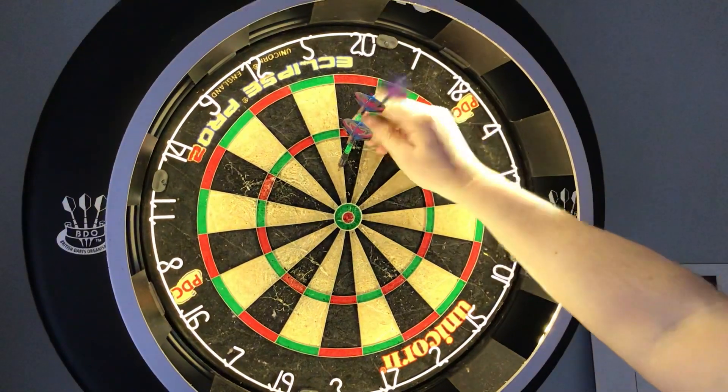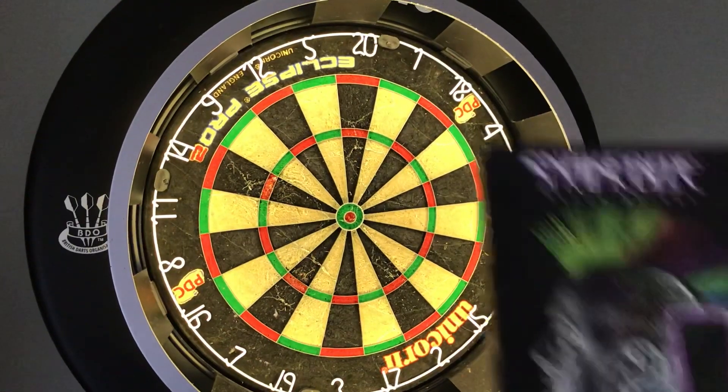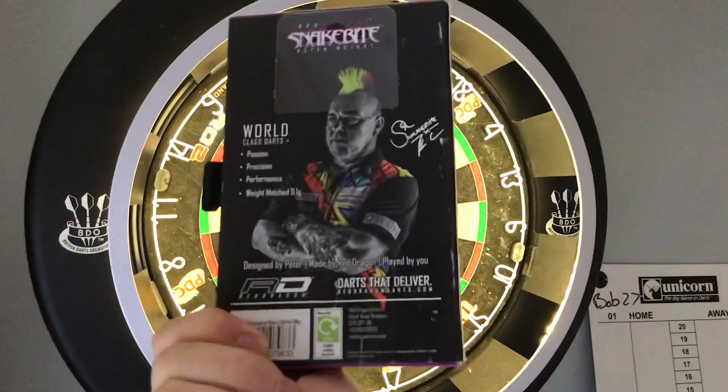125! Definitely worth looking into, definitely think about purchasing — I'm glad I did. I got a 180!